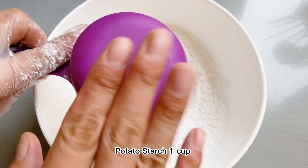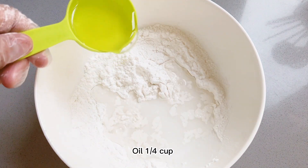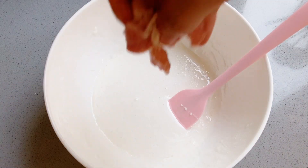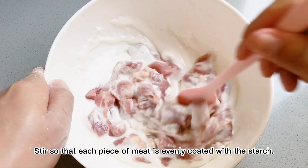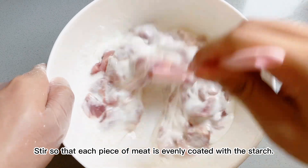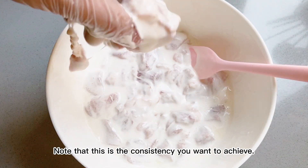Potato starch 1 cup, water a third cup, oil a quarter cup. Add the cubed meat and stir so that each piece is evenly coated with the starch. Note that this is the consistency you want to achieve.